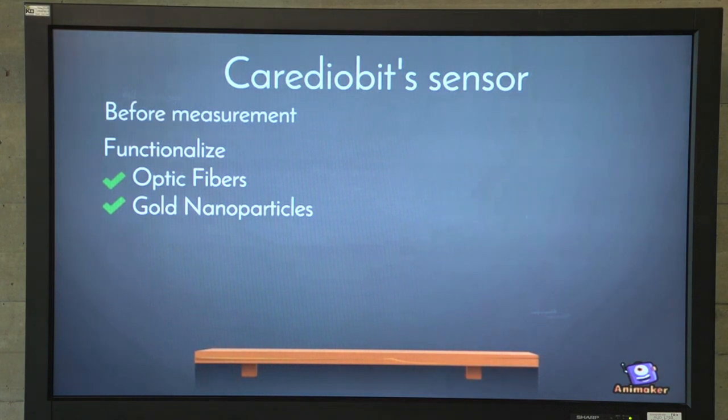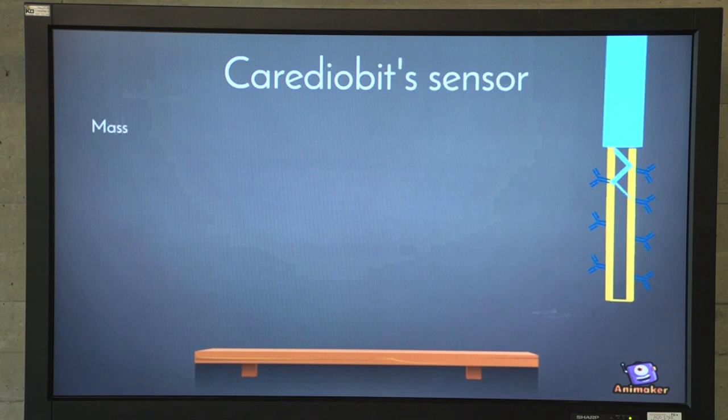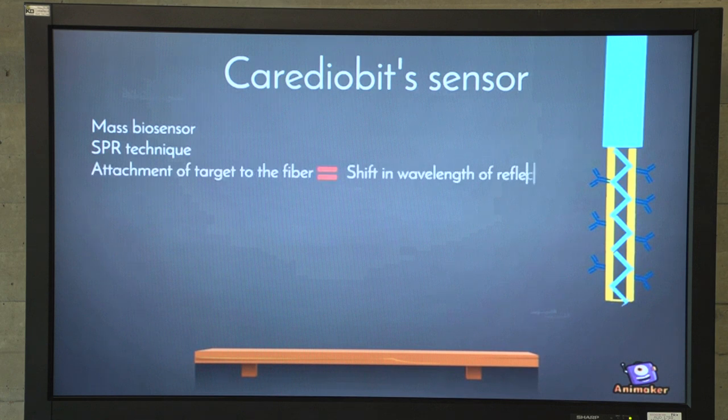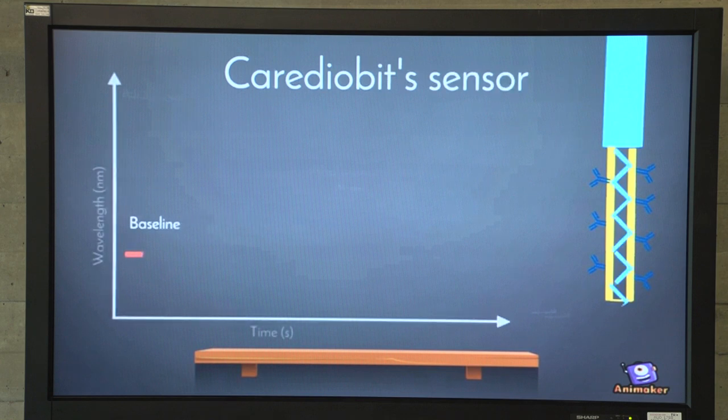We are ready to measure. During the measurement, we must transduce and amplify the signal. The SPR technique allows us to have a mass biosensor — the signal obtained is a shift in wavelength of the internally reflected light. The heavier the target attached to the fiber, the higher the shift. More binding of the target means a higher shift.